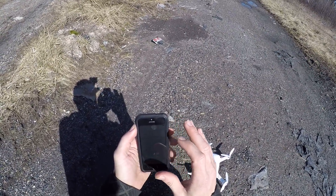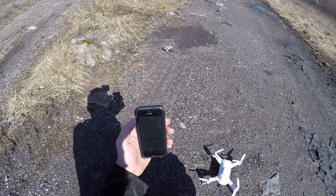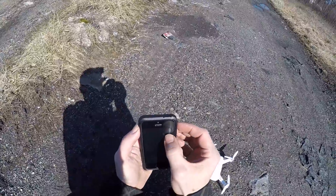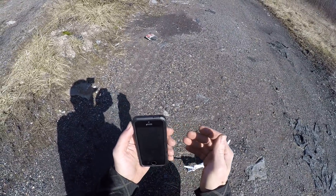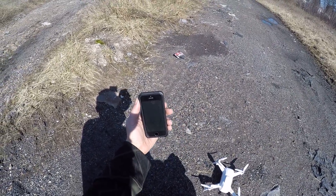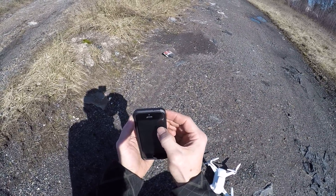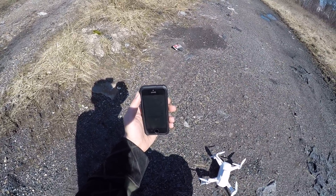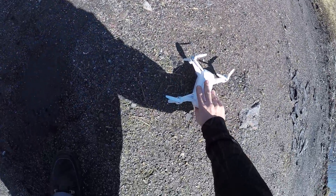We're not picking up the Wi-Fi, so I'm going to shut the Wi-Fi off and turn it back on. Still not picking up — I picked up somebody's home Wi-Fi network instead. We're going to reset it and try again. This is the whole façade of my issue with this drone — this isn't the first time I haven't been able to pick up the Wi-Fi network.